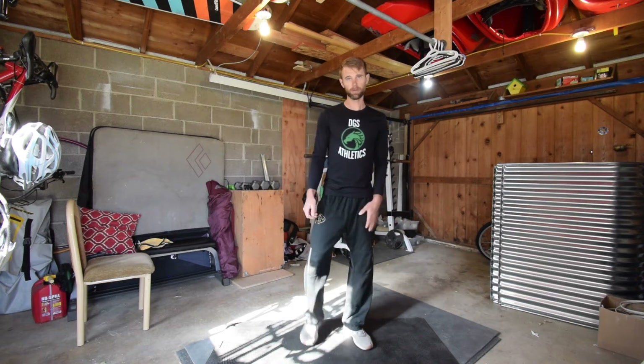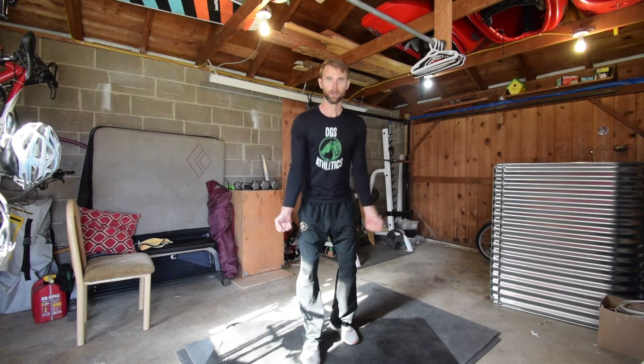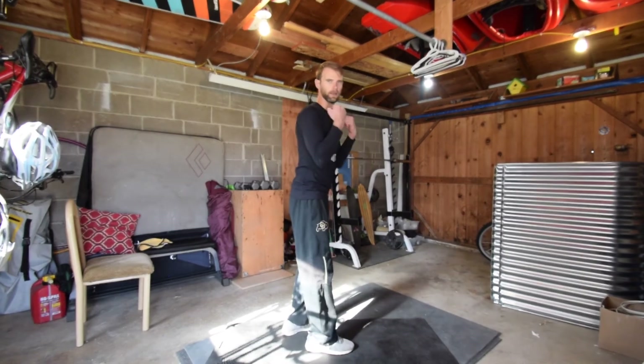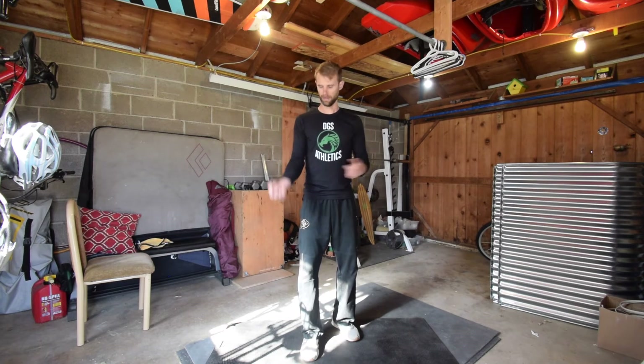One note about bicep curls — we're just working our arm right here. The rest of our body is not really moving. I'm not rocking my whole body or jumping or leaning or pushing to get the weight up. My body is still and calm, and only my arms are bending right here at my elbows.